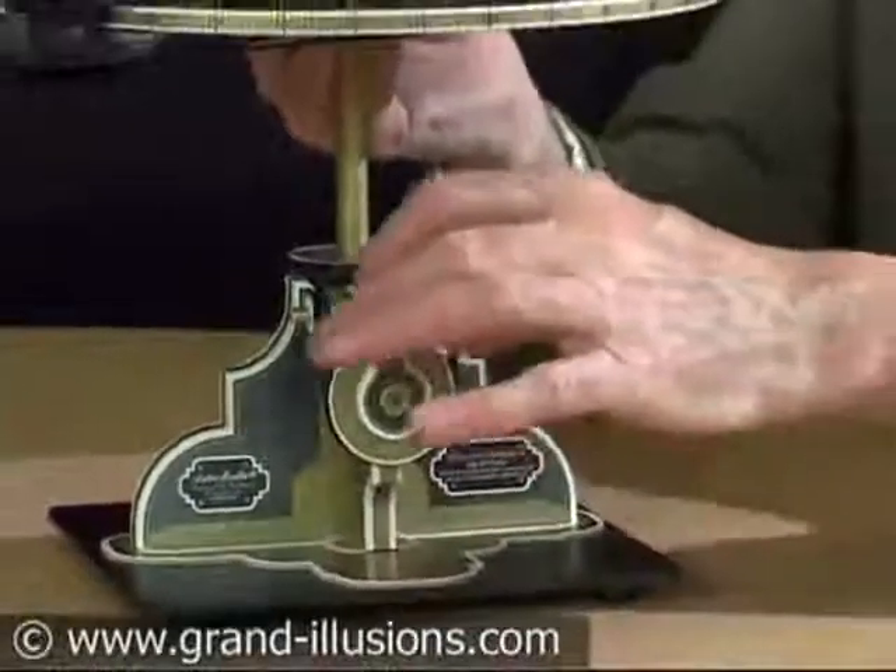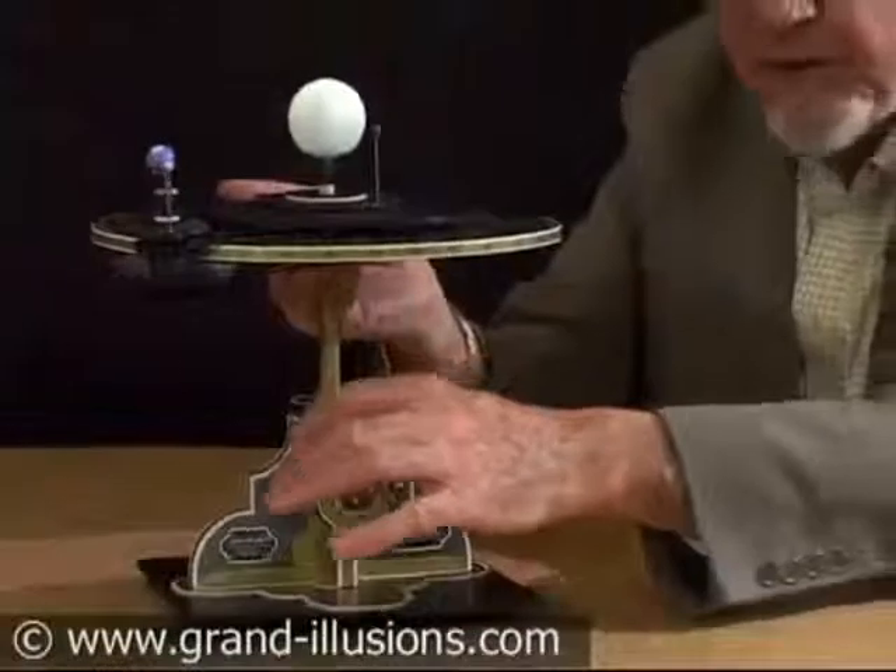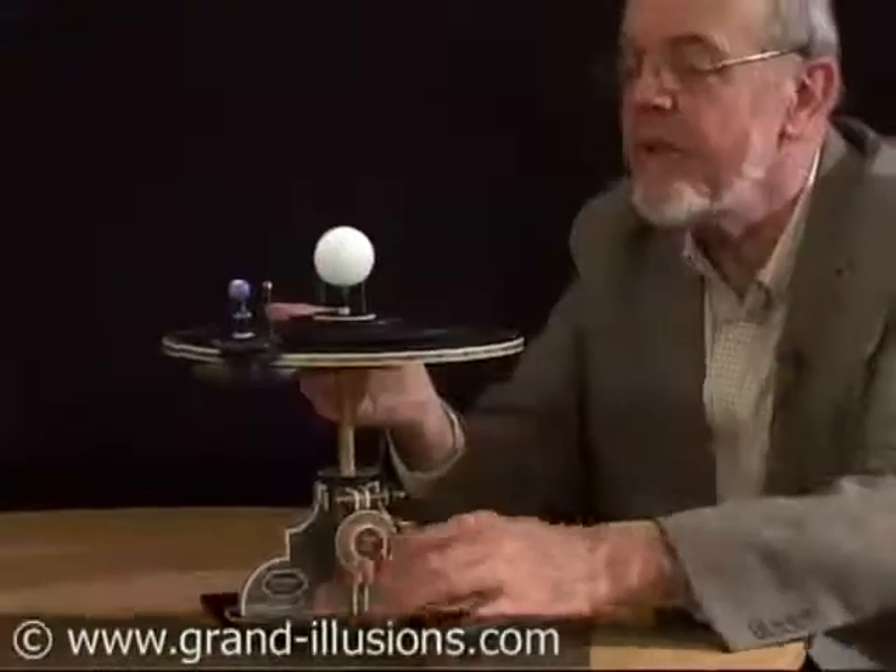An orrery kit that we've come across. It's a DIY — construct it yourself for a long winter evening — but look at the effect.